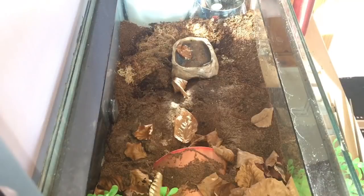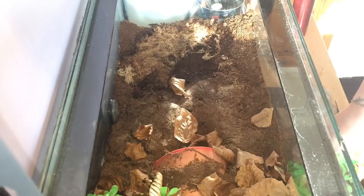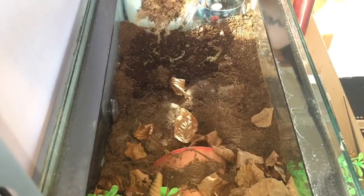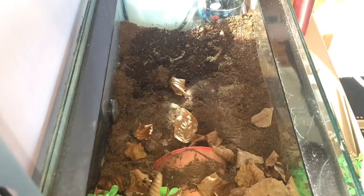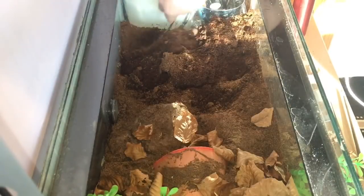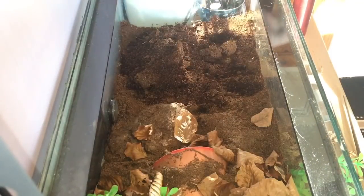Now the tarantula is outside the enclosure, I can take the water dish out — there we go — and I can get rid of all this sphagnum moss. I'll put that back in a bit later but I'll soak it all in some water first. So let's just get my spoon and scrape up all this old substrate. There's some dead leftover food in there, so I'll get all this substrate and throw that all away.